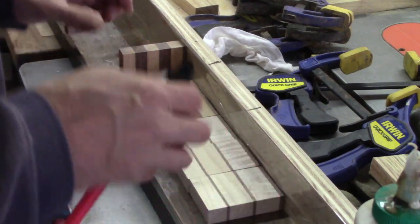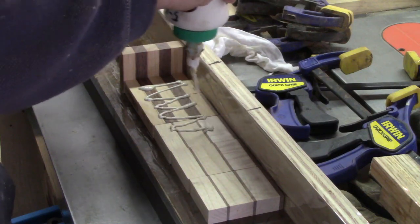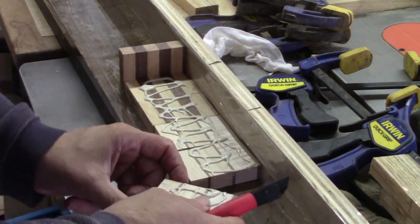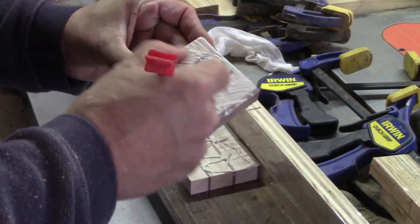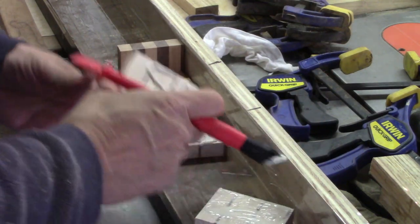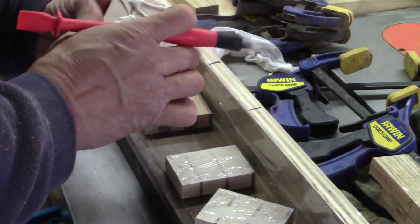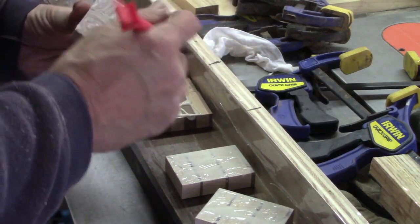Flatten them and then get the glue on there. So again, another part of the process is just take your time. Make sure you've got glue over all surfaces. And then I usually just move the pieces back and forth to make sure I've got glue on all the surfaces. You can see my wet rag there. It's actually an old t-shirt. I don't wipe any excess.